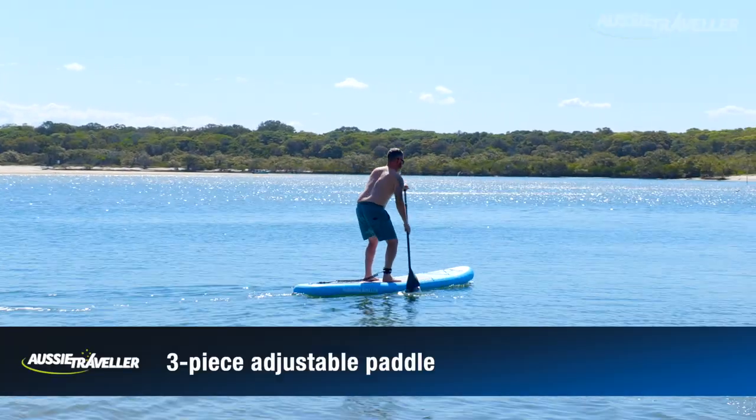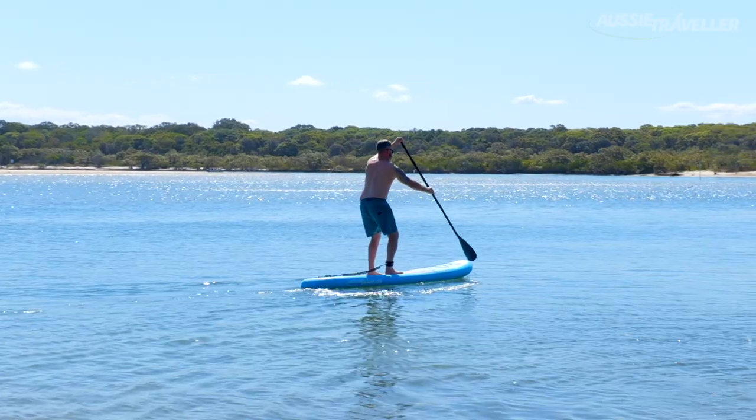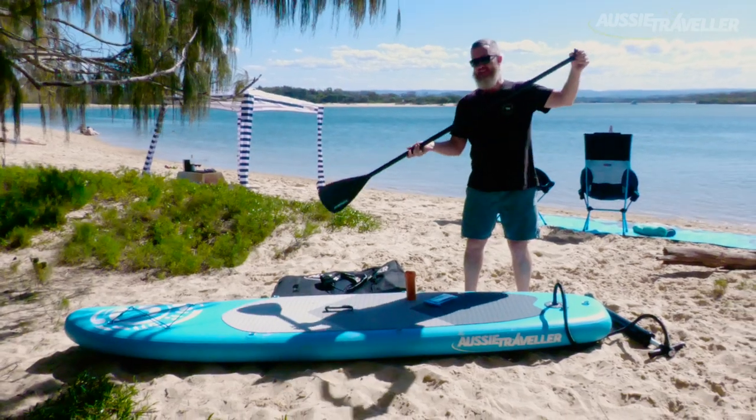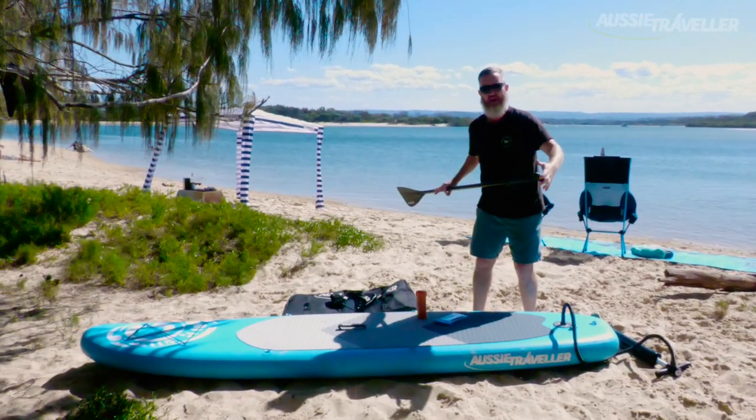Speaking of paddling, it comes with a lightweight three-piece aluminium paddle which is fully adjustable depending on your height, because when you're out on the water you want to set that so you can stand up nice and comfortably and paddle away.